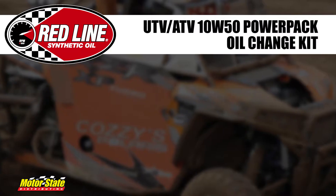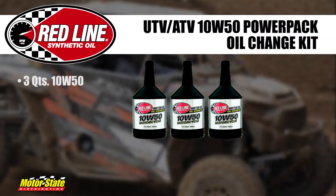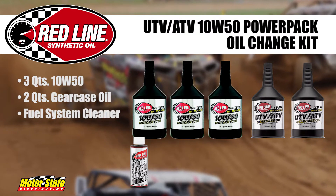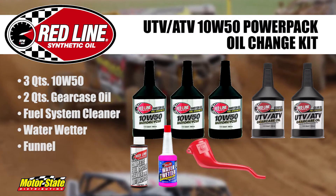The Power Pack includes 3 quarts of 10W50 Power Sports motor oil, 2 quarts of UTV ATV gear case oil, 1 bottle of complete fuel system cleaner, 1 bottle of water wetter, a funnel, and a Redline oil hat. Just click to order.